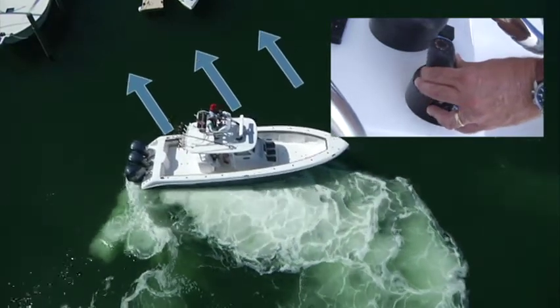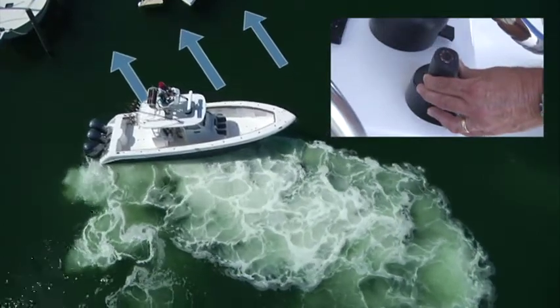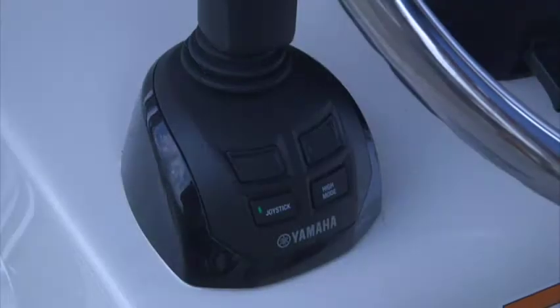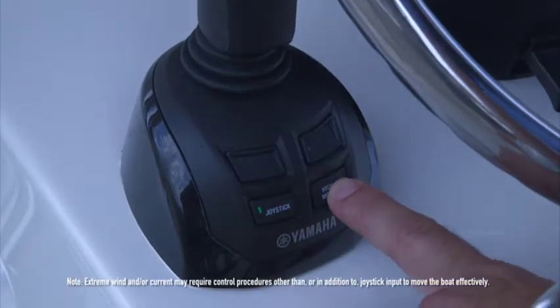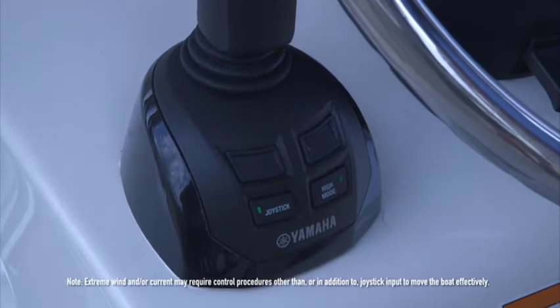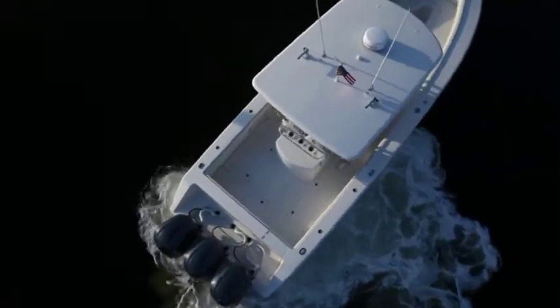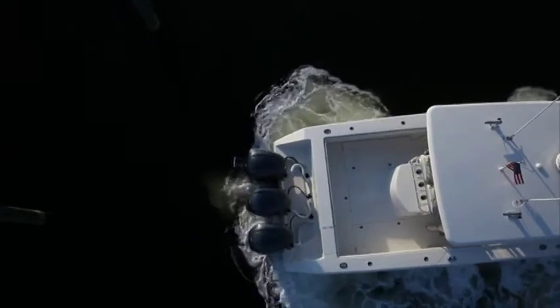In short, the boat will move where and how you point the joystick, and you have the power to correct for things like current, wind, and drift. Need a bit more power to help compensate? Simply press the high mode button when in joystick mode and you'll get an extra boost of power to help you get there. Please note there may exist extreme current and wind conditions that will require actions other than joystick operation to move the boat effectively.